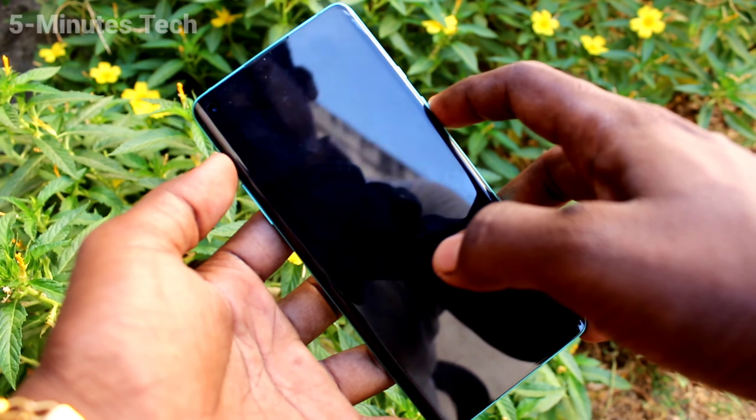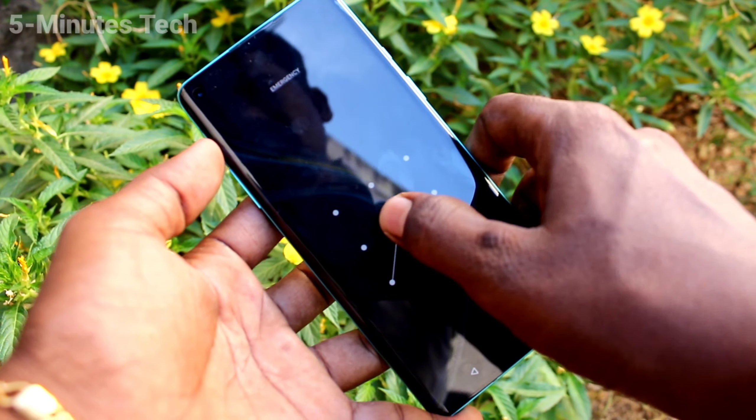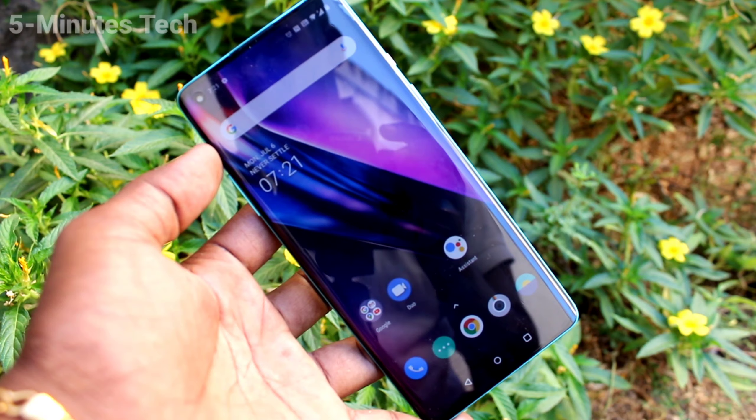Hi friends, this is 5minstack YouTube channel. Here is the OnePlus 8 smartphone. In this video you will learn how you can set a lock screen password for the OnePlus 8.